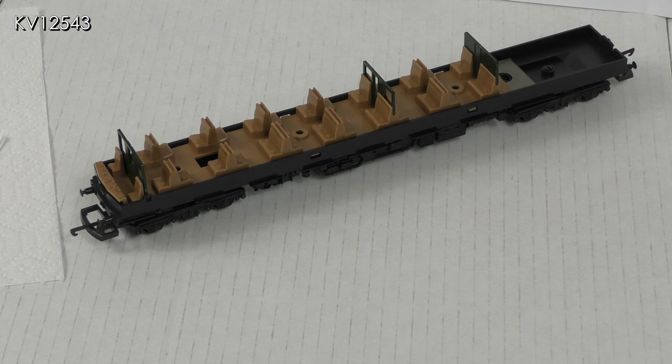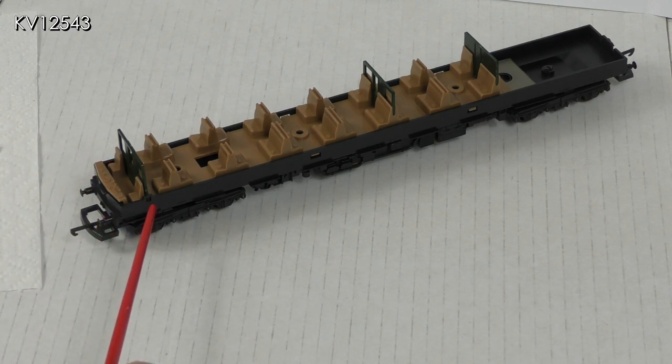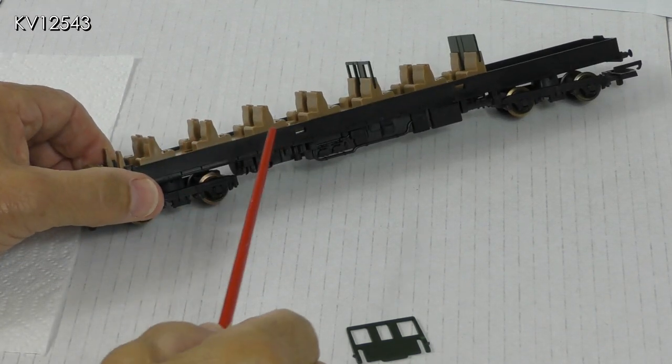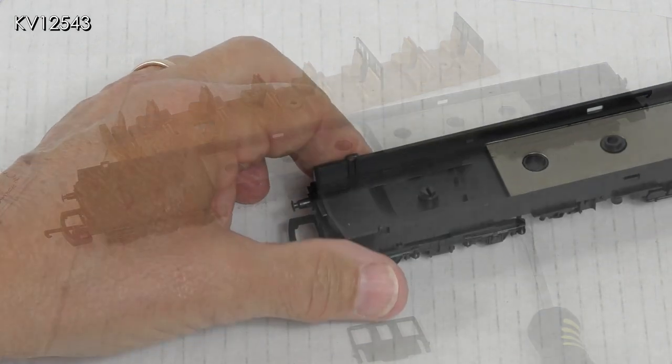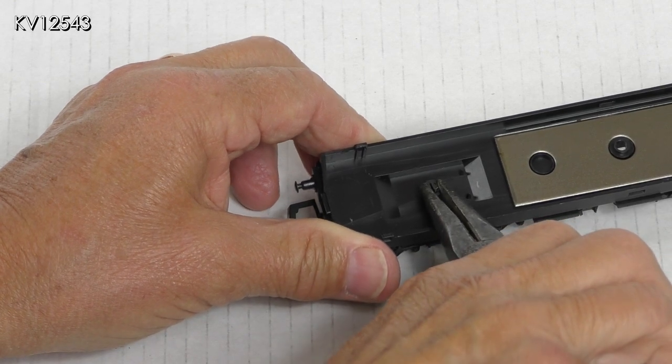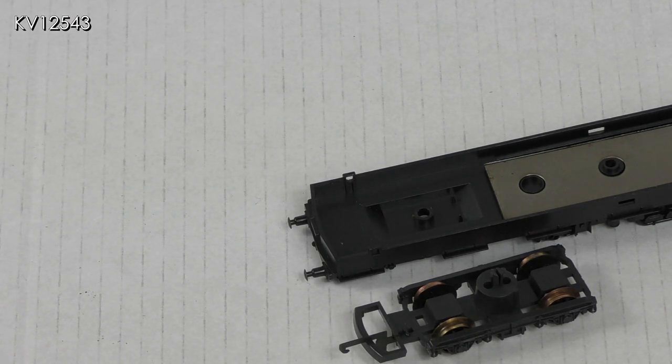The seating unit hides the bogey fixing lug so must be removed first. Before doing this, the bulkhead behind the driver's cab should be removed, taking care not to damage the very fine fixing lugs on either side. The seating unit is fixed to the chassis and is simply a clip fit. The bogey on the unpowered car is attached to the chassis by a fixing lug — simply squeeze it with a pair of pliers and the bogey should drop off.